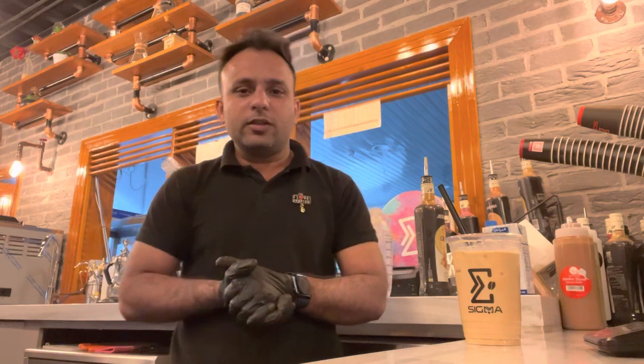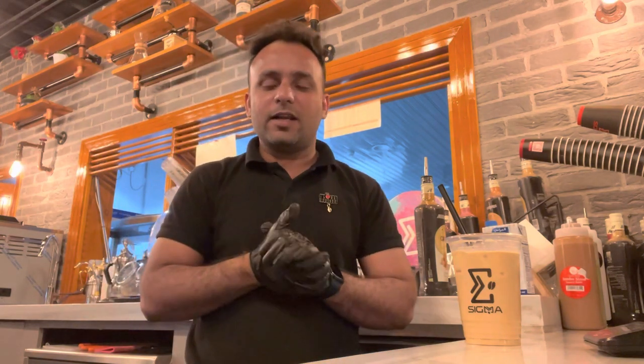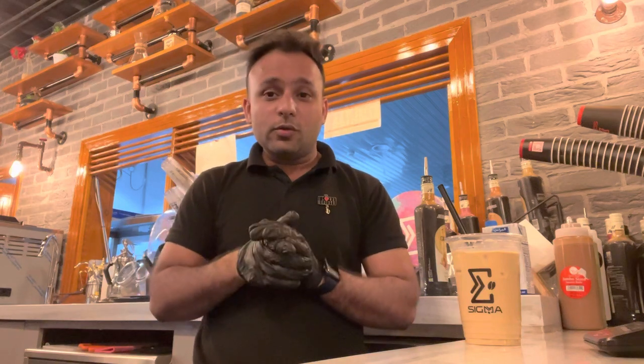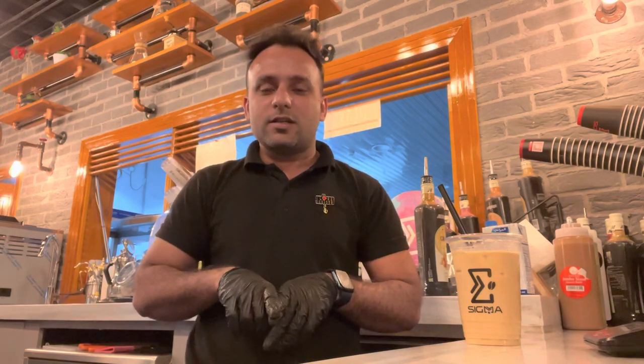Hope guys you like my video. If you like my video, please like, comment, and share. If you're new here, please don't forget to subscribe to my channel. See you in the next video — assalamu alaikum, Allah hafiz!